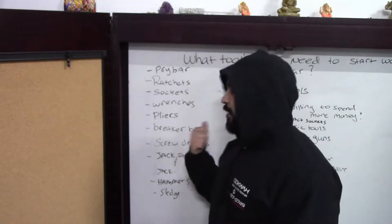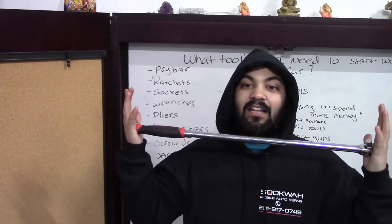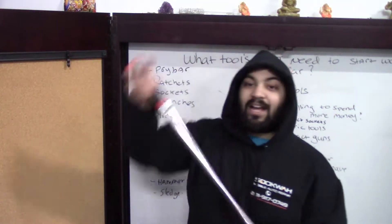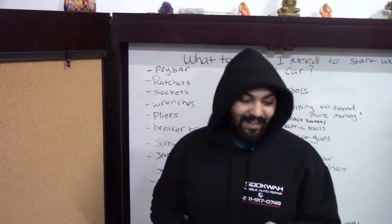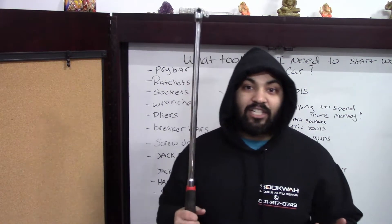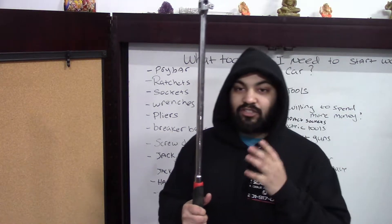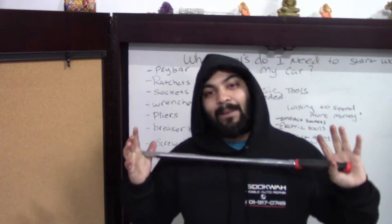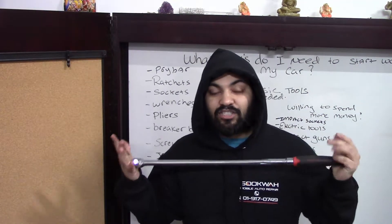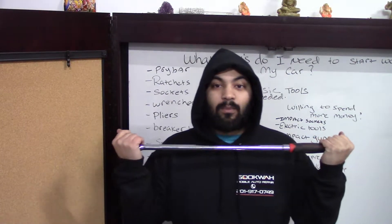Next thing on our list are breaker bars. This is a Harbor Freight Professional Series — lifetime warranty. It gets me out of so many tight spots: trying to break lug nuts off of wheels, any kind of stud, anything heavy duty. This one is a half inch, so it'll help you get off those bigger bolts. If you're doing an engine removal and have to drop the whole subframe, this will help. You can also use an extra pipe for leverage, but be careful — wear your safety glasses and take your time.